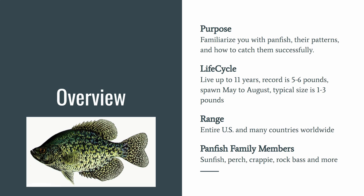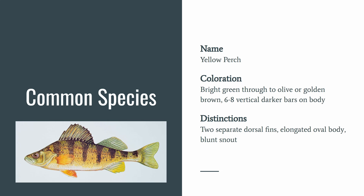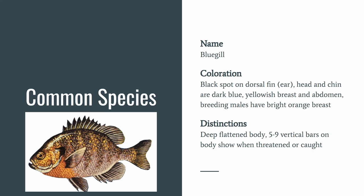First we have the yellow perch — very common. It's bright green through to olive or golden brown, or even golden yellow, with six to eight vertical darker bars on the body, as you can see in the image on the left. They have two separate dorsal fins, an elongated oval body, and a blunt snout.